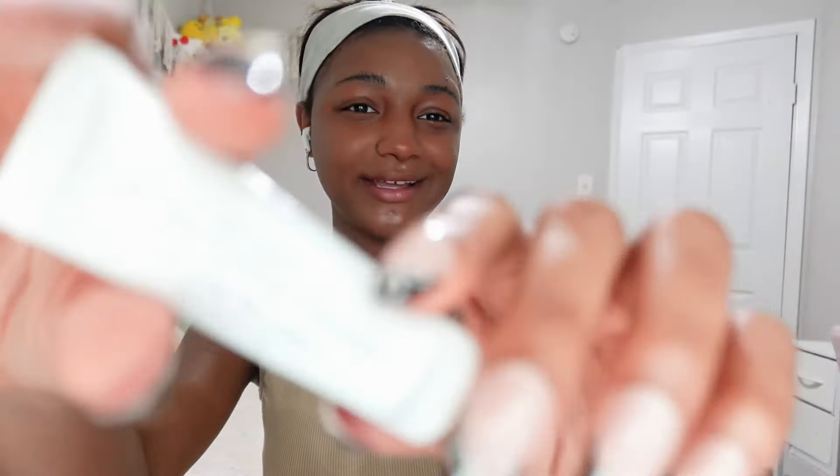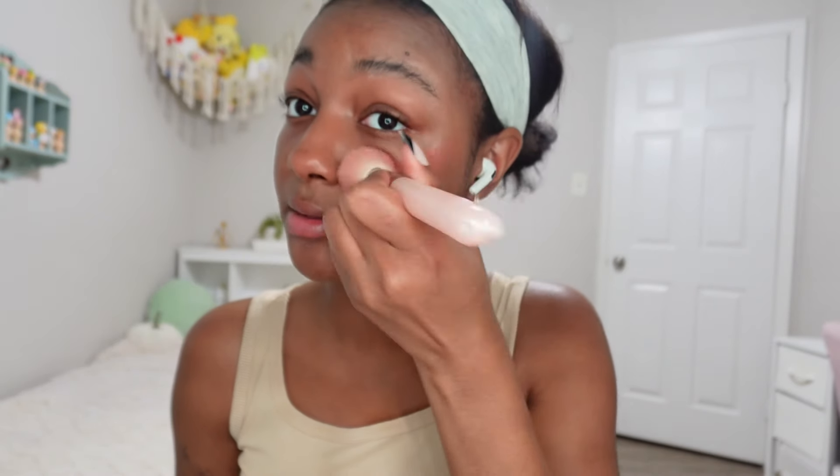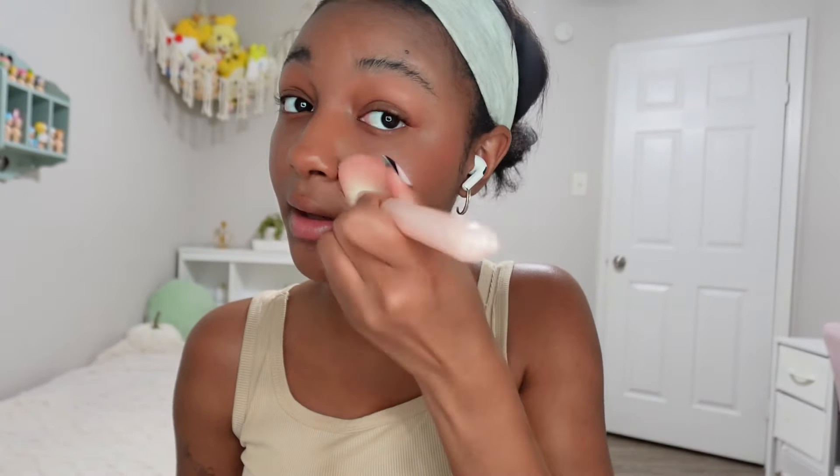The next step is this cute blush that I got. When I do my blush I typically aim for right under my eye because I feel like it makes it look really good. I love a good rosy cheek.